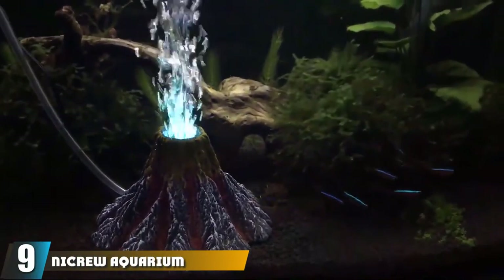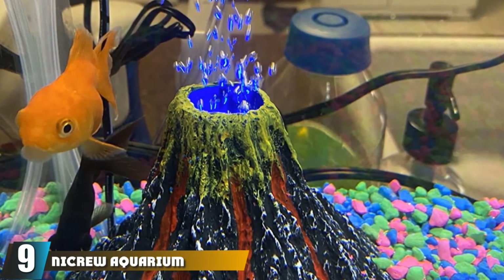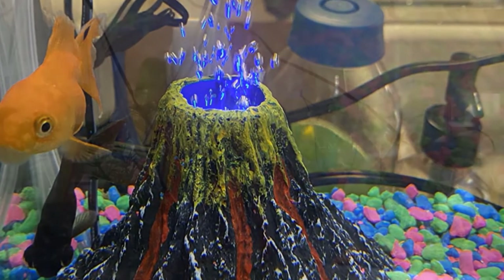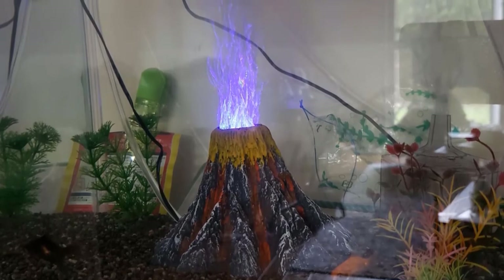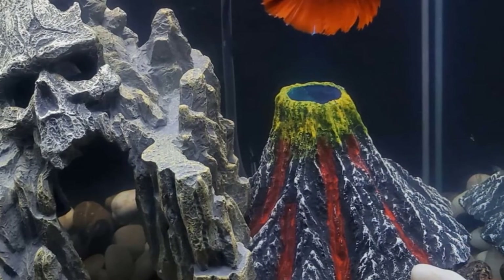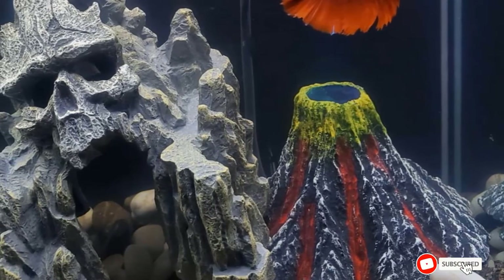At number nine we have the Nicro Aquarium Volcano Ornament Kit. This volcano ornament bubbler brings a fascinating and natural look to your aquarium, creating a new world of water and bubbles beneficial for water circulation. The multicolored LED lights change colors slowly, making a fantastic view of your aquarium. It fits most aquariums with its adjustable design. With built-in LED light, it can attract fish to swim around while creating a fascinating underwater world for you to enjoy.